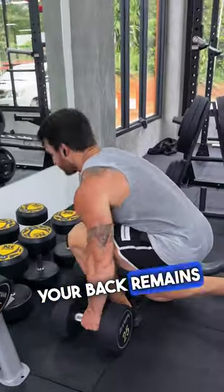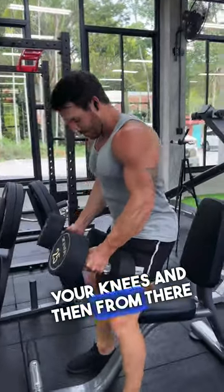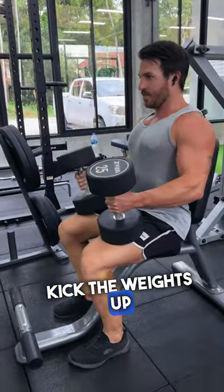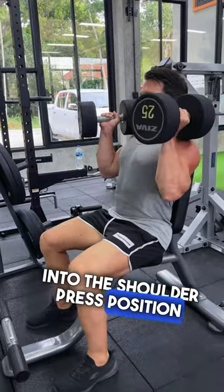Instead, take the weights up from the ground. Make sure that your back remains flat, straight. Then place the weights onto your knees, and from there, kick the weights up with the help of your legs into the shoulder press position. And there you have it. Be safe.